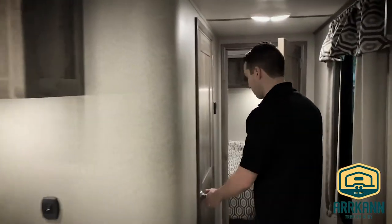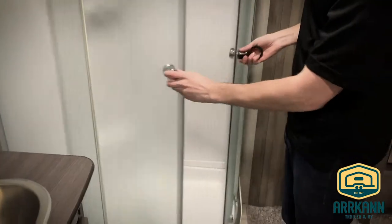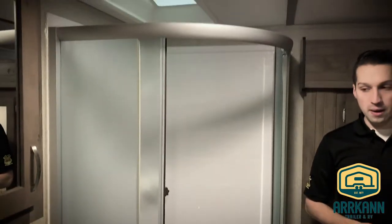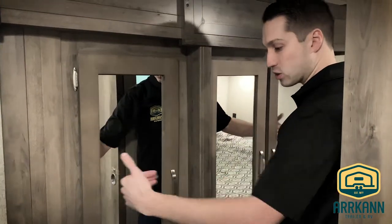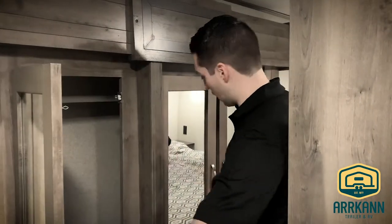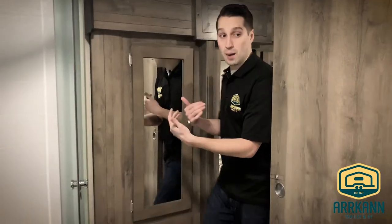Down the hall you've got your bathroom with a radius shower. There's also a skylight and a 12-volt fan. This is the second slide-out, in the bedroom and washroom area. This door does have to be open when the slide-out is in, but it gives you tons of wardrobe and closet space — drawers, linens, anything you need to hang up.